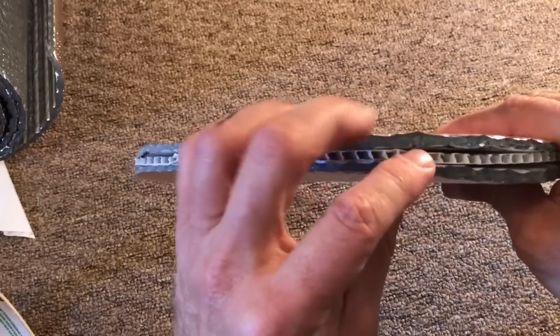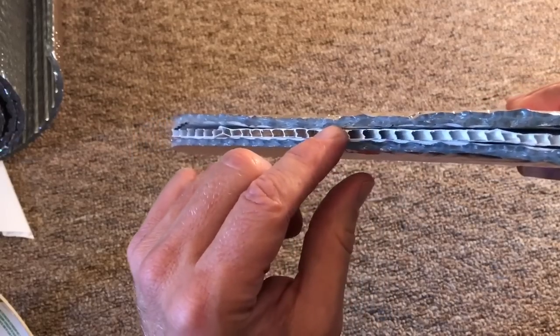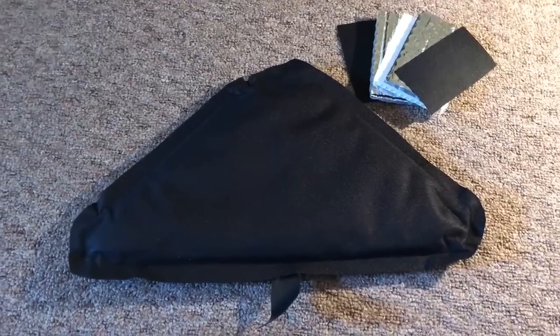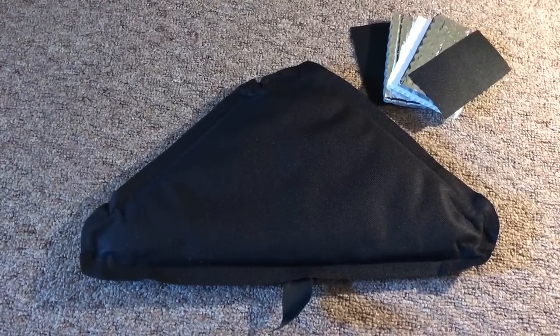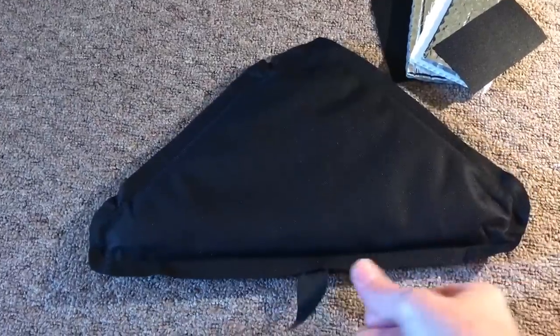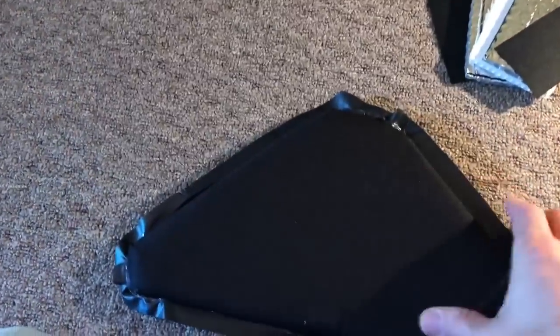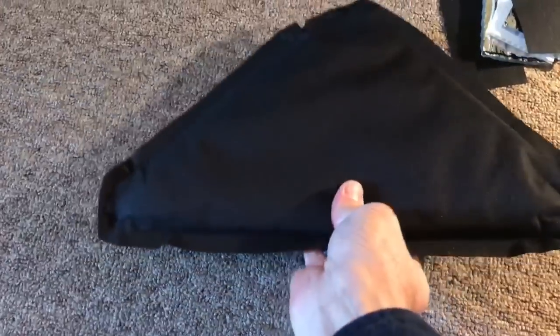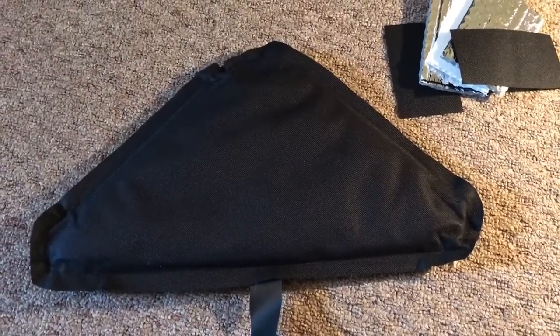The next thing I want to do is seal all the air barrier here. This is the end of part one, so there'll be a part two to continue to show you how this is going to turn out. Here's a quick preview - this is the final product and it turned out really well, I'm very happy with it. It's going to block all the edges and has got a lot of insulation. So let's go with part two.